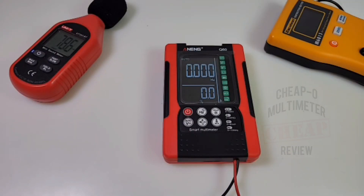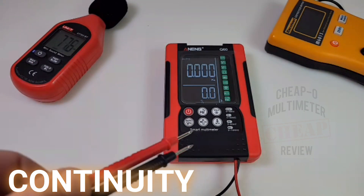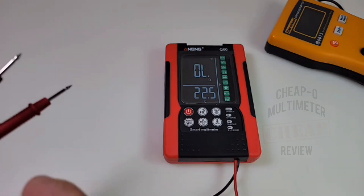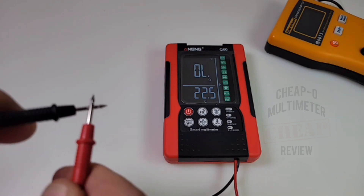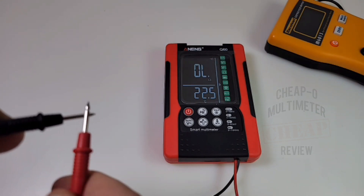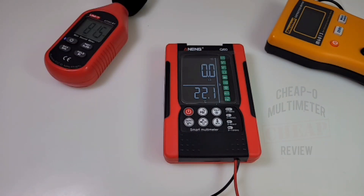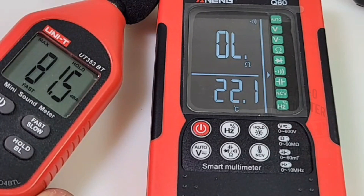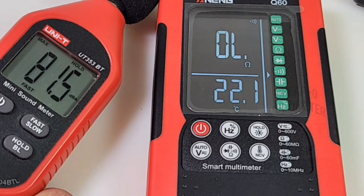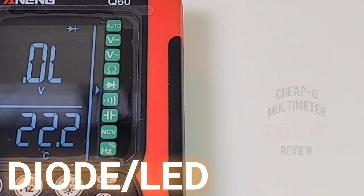It's continuity time! Using the stock default captive probes, three, two, one — you have to put a lot of pressure on the leads to get them to latch, and it's hit and miss. But it is fairly loud — loud is an understatement: 81.5 decibels maximum output volume in continuity mode. That is loud!